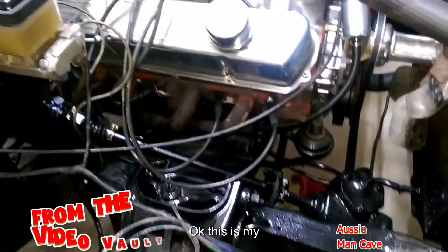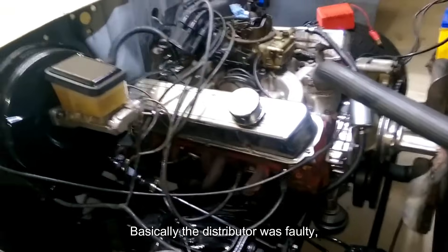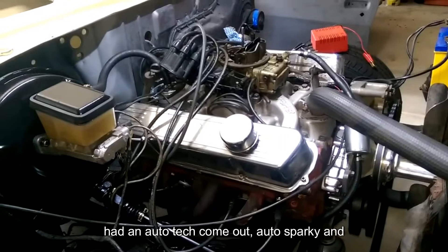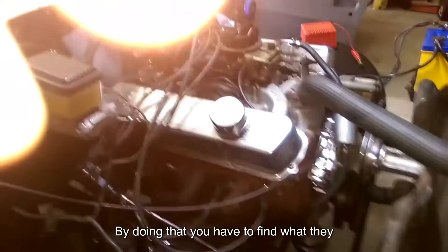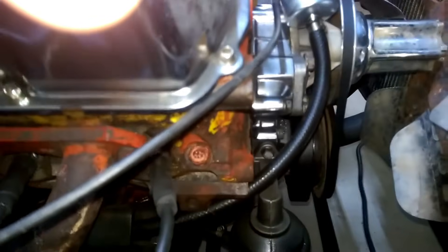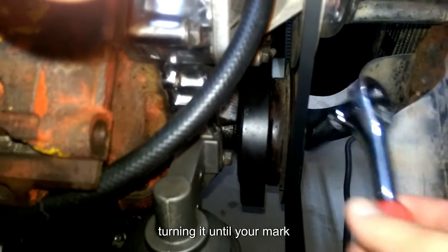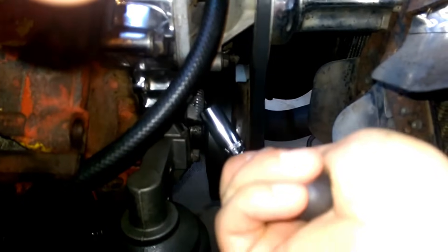This is my HQ — bit of a project. Basically the distributor was faulty, wouldn't start. An auto sparky came out and said the distributor's gone, so replace it. By doing that you have to find what they call top dead center. Top dead center is basically going to your harmonic balancer and with a socket turning it until your mark on your harmonic balancer comes around, and you have to line up with zero degrees.